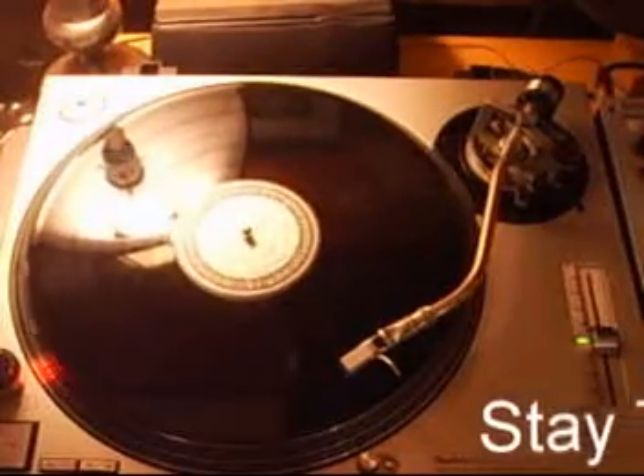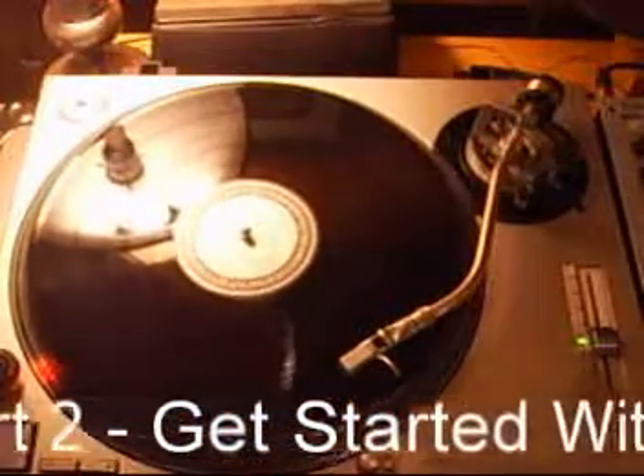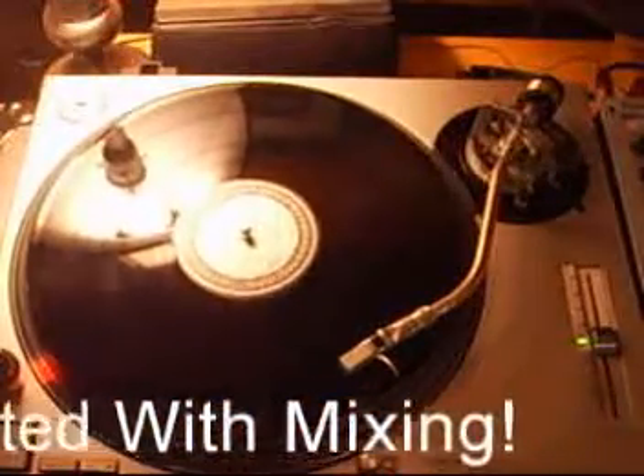That's how I set my counterweight, anyway. Somebody might chime in and say, hey, wait a minute, I do it differently — that's cool. Do it however you gotta do it. This is how I do it.